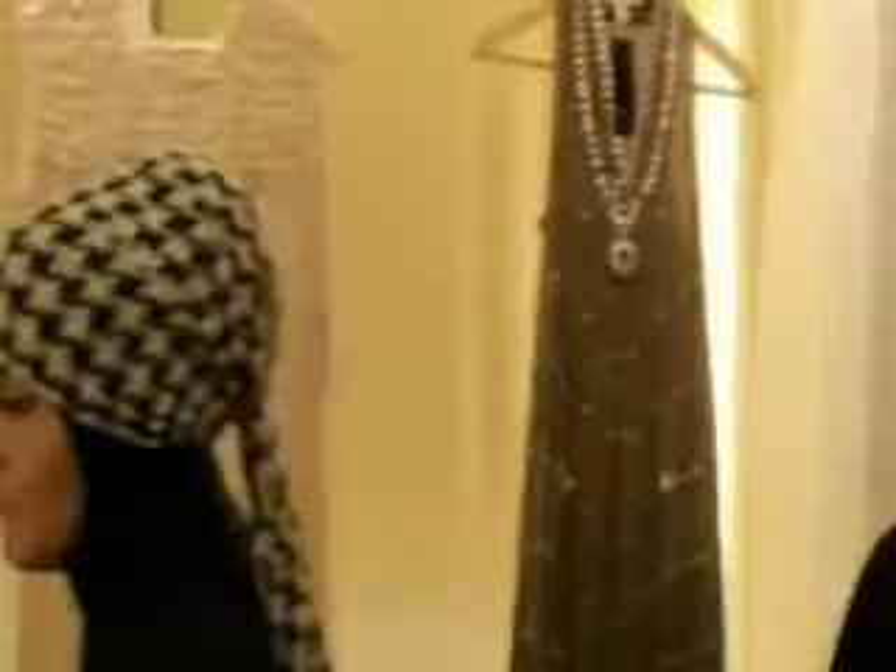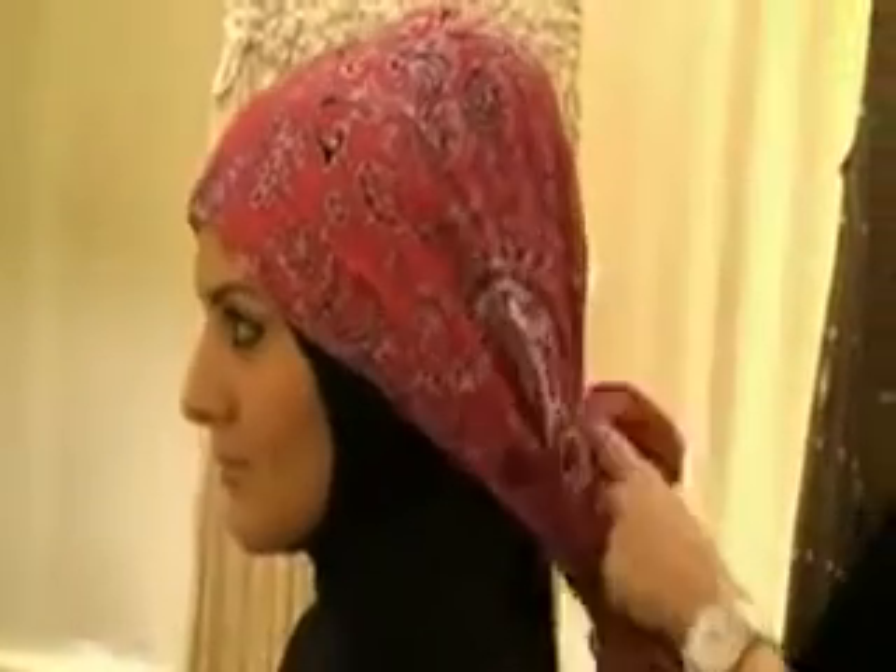This is a great way to break down the print. It's a fun, young, hip look — great for traveling as well.